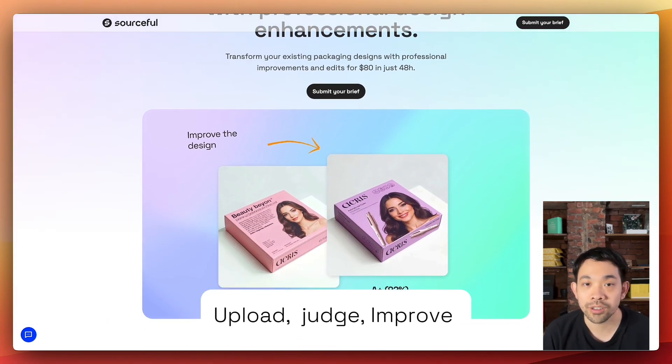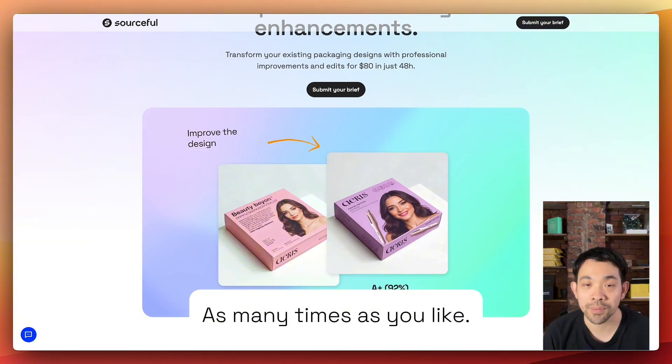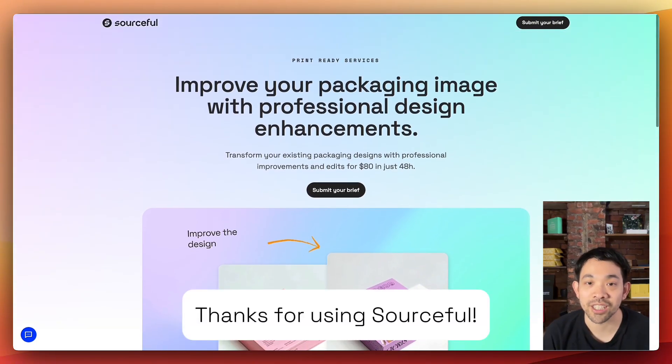That's it. Upload, judge, improve — as many times as you like. Thanks for using Sourceful.